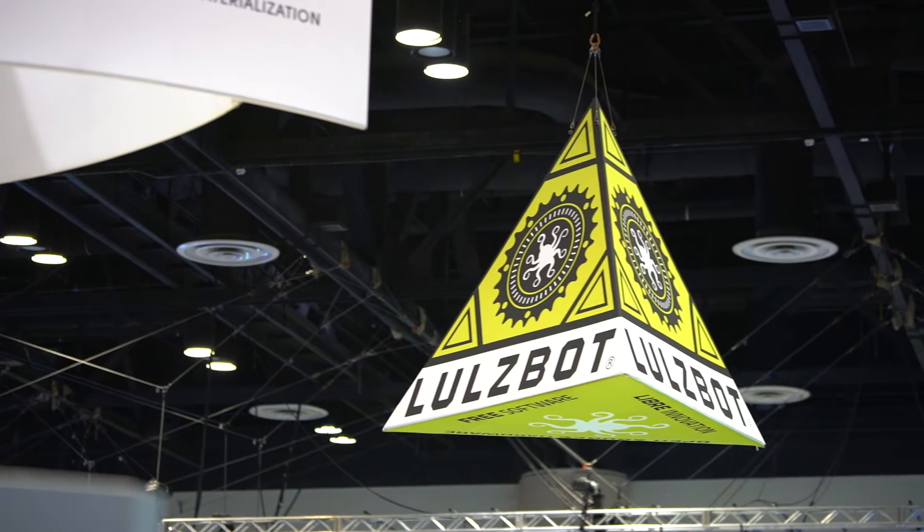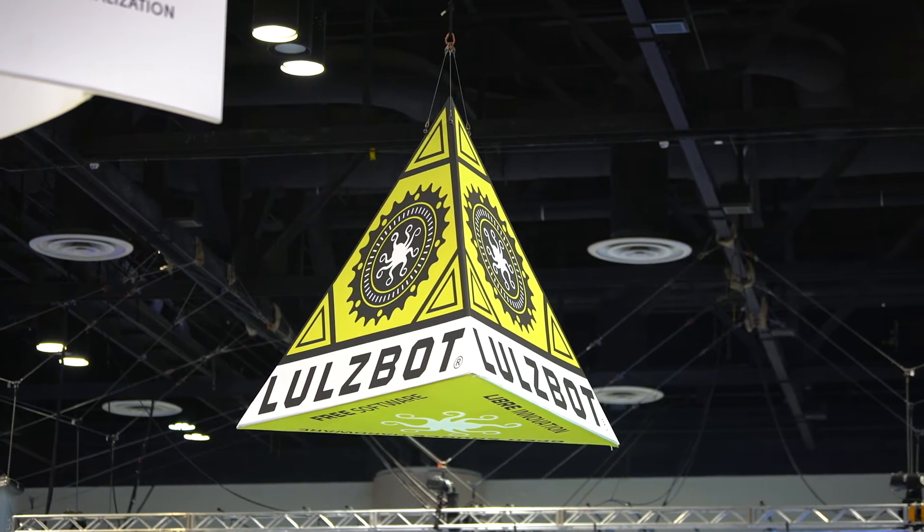My name is Kara Sawinska and I work at Aleph Objects Incorporated. We make the Lulzbot line of desktop 3D printers here in Loveland, Colorado. Today at Rapid we are debuting the Lulzbot TAZ 6 3D printer — it's our newest printer on the TAZ line.